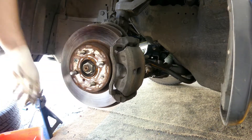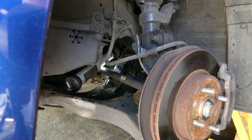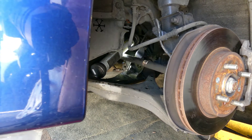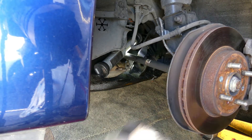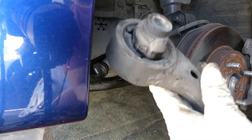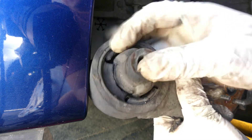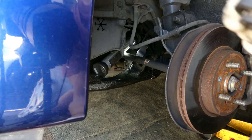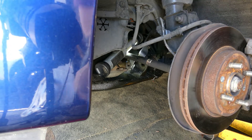Now hold on, I don't know if you can see it — there you go. Let's remove it. Look at this — wow, wow, wow, it's broken right there. But this other part is still good. Alright, let's get the new one.